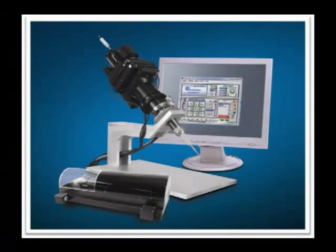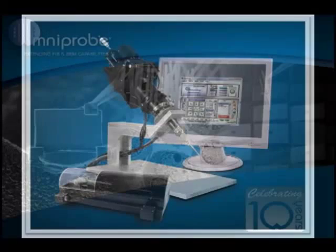The AutoProbe family of nano manipulators is configured with options to provide solutions for a variety of tasks. The AutoProbe is the number one choice used by researchers when results matter.